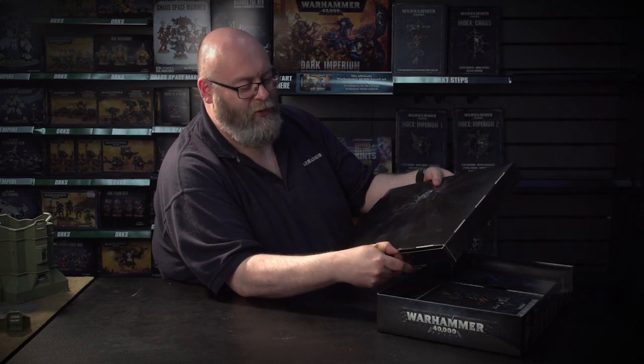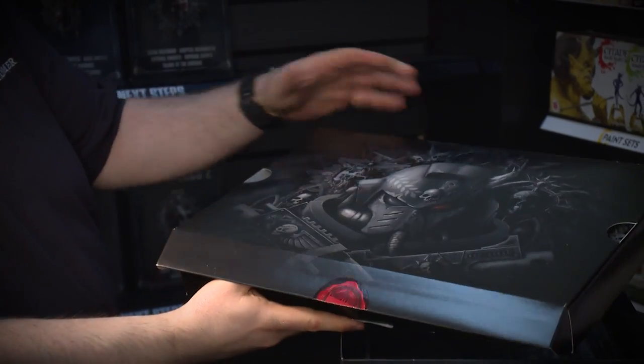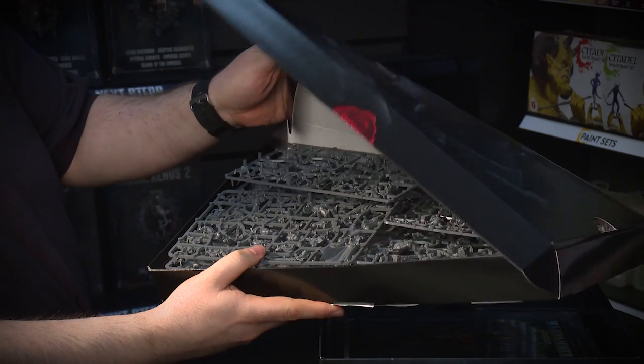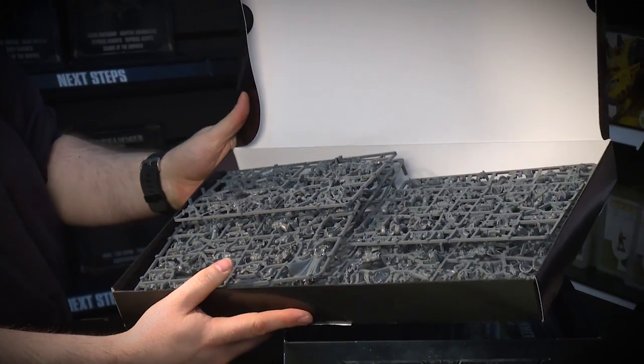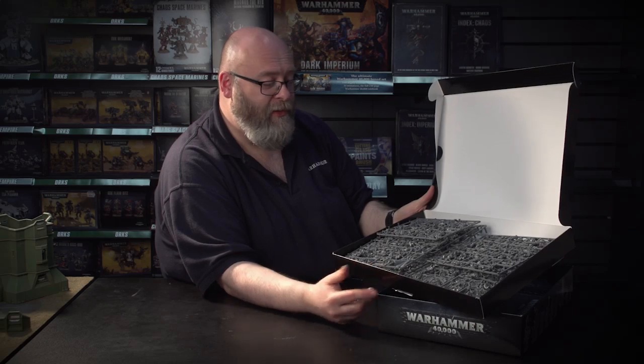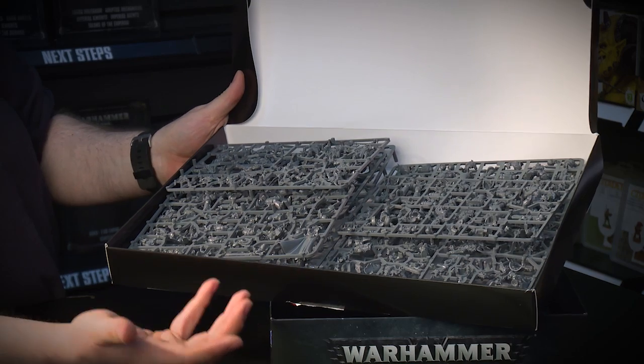And this is just gorgeous. We're in, and this box is full to the brim of miniatures. There's so much stuff in here, it's crazy. So let's just get them out.